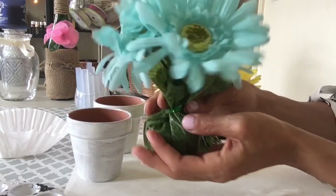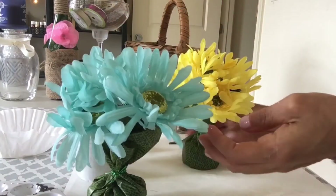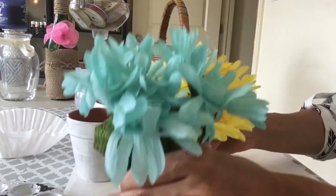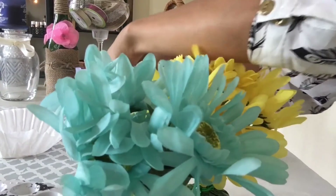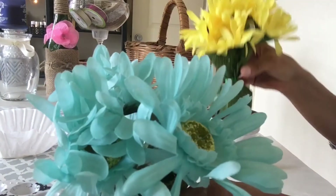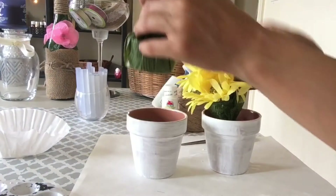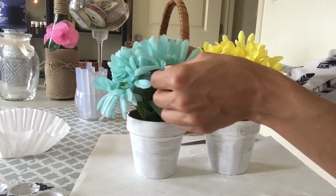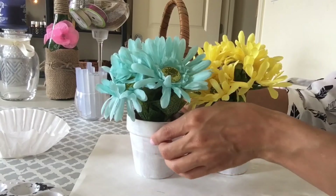Look how beautiful and full that looks now. Now let's place them into our ceramic pots. I decided not to put too much paint onto the ceramic pots to give it that rustic look. And don't hot glue the flowers inside — that way you can go ahead and change it up for the summer.